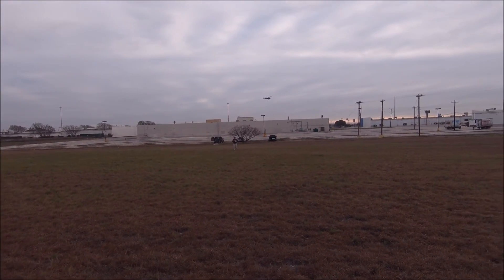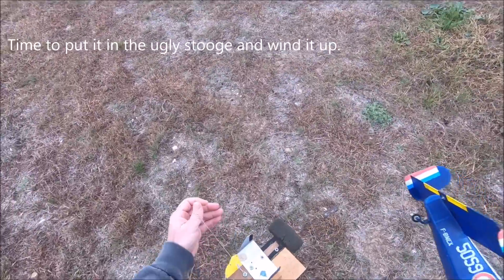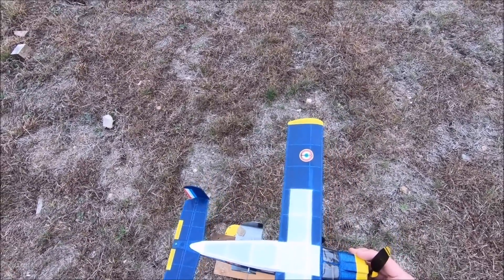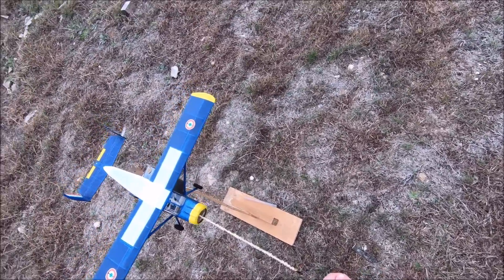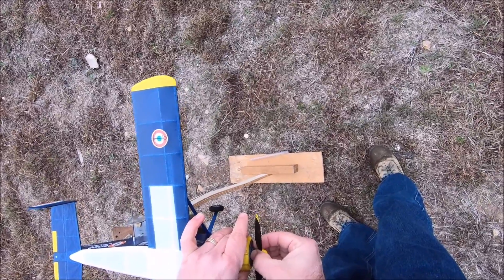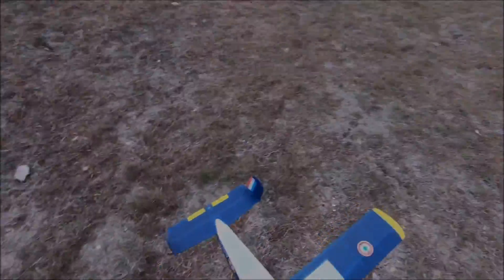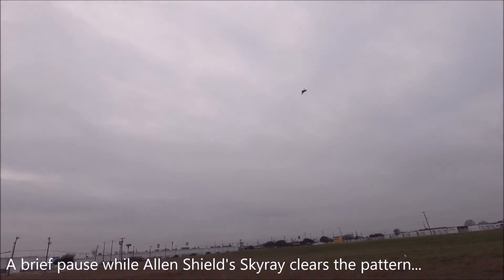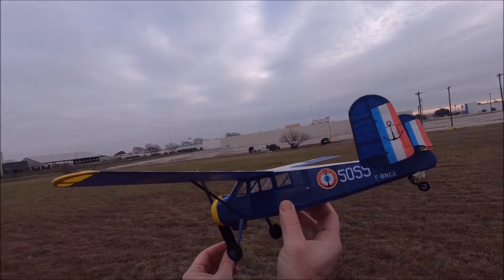Look at that, Alan. One hundred and fifty turns. Looks good, Alan. Looks real good. Six hundred and fifty turns.